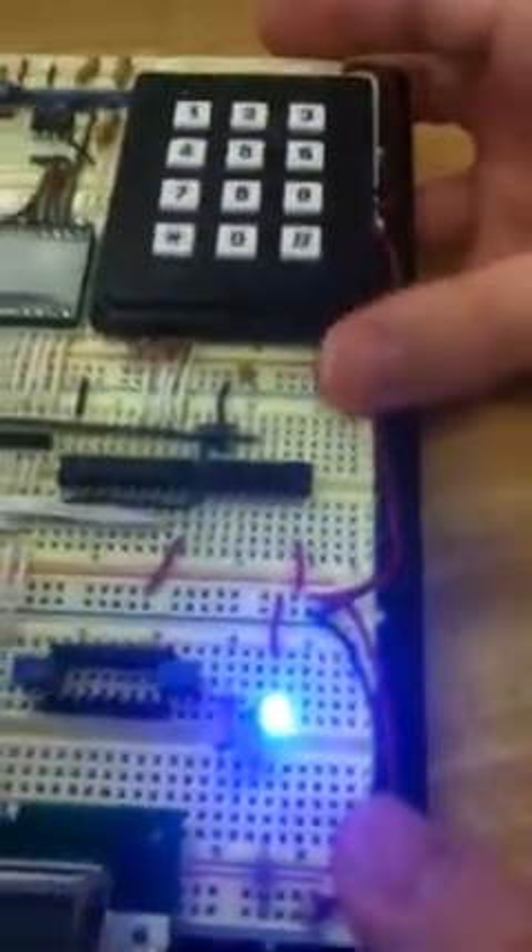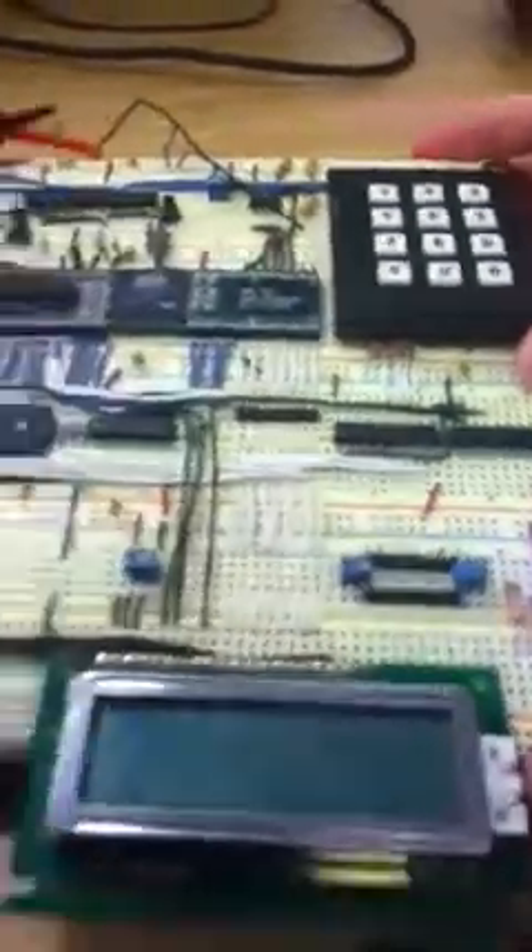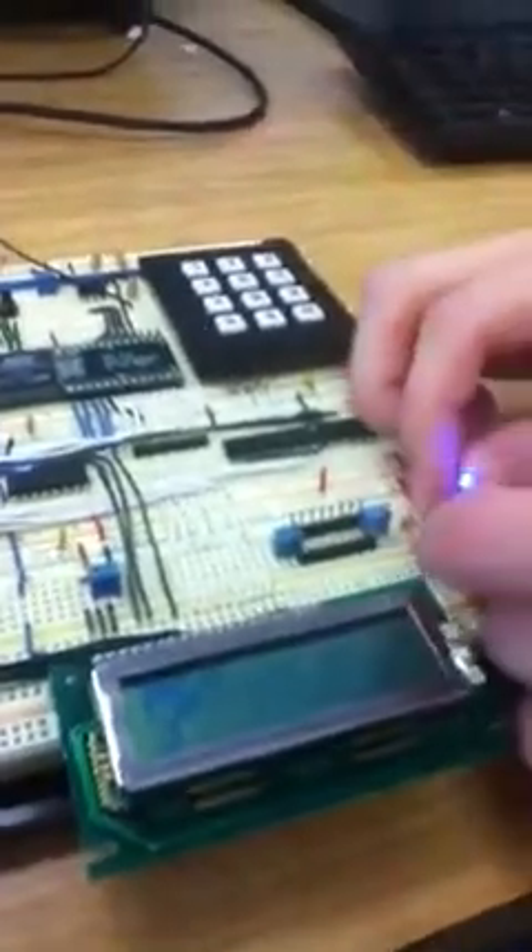And most importantly, we have a blue LED here. To meet the Professor Bittar requirement.